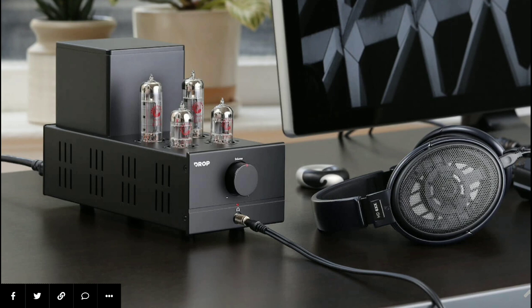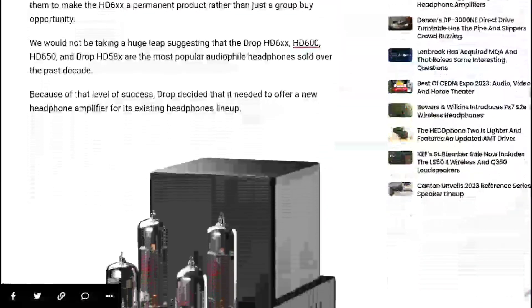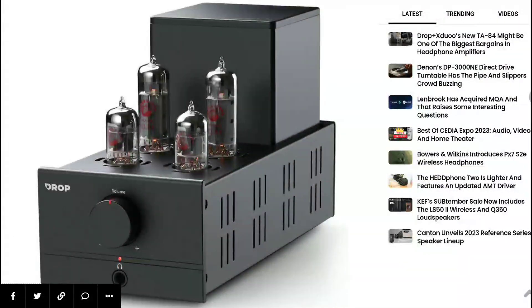The Drop x X2 TA84 tube amp is going to be able to power any headphone out there easily, especially dynamic driver sets. Tube amps are normally designed to provide you with a very warm-tuned sound that makes it very easy for you to relax and enjoy your music for a very long time.